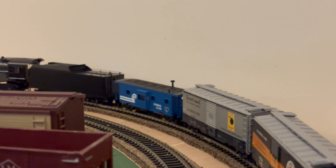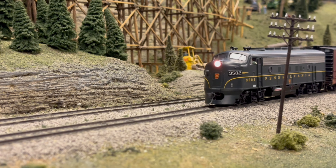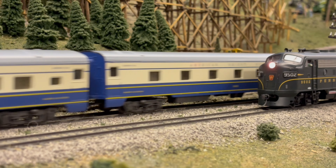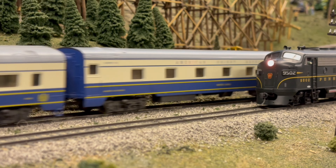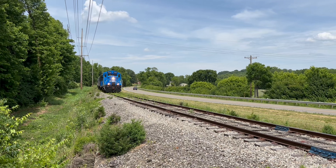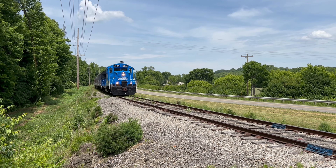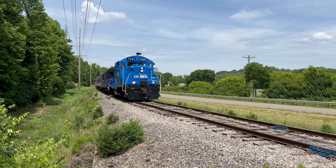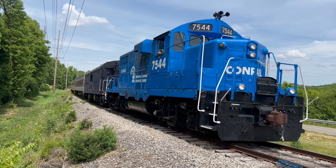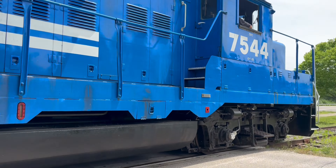That leads to our other main factor: traction. Traction can be defined as how much of that torque the wheels get to the rail. One of the things that makes real-world trains so efficient as a form of transportation is their traction — or rather their lack of it. Once the train is moving, it takes very little force to keep it moving, thanks to the steel wheels on steel rails providing very little friction. The problem is the immense force required to get that train moving.